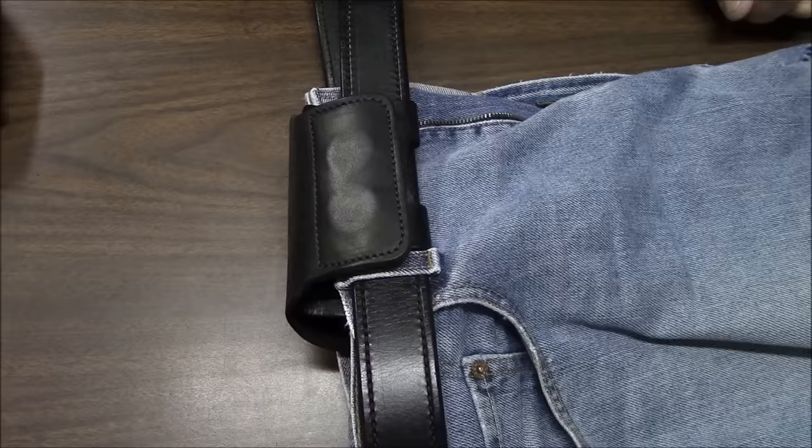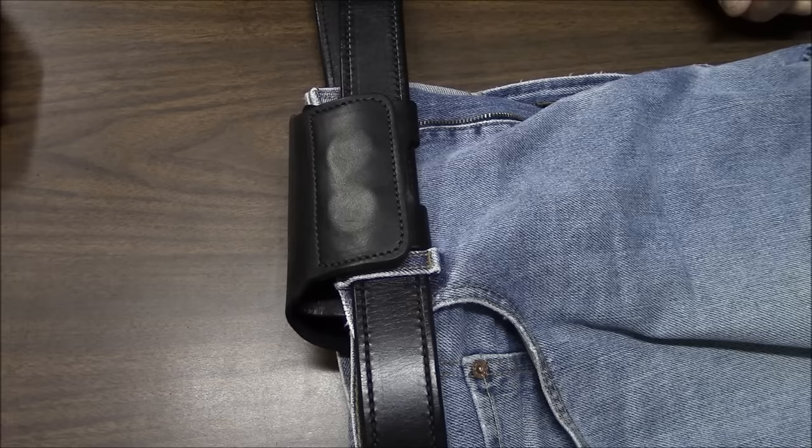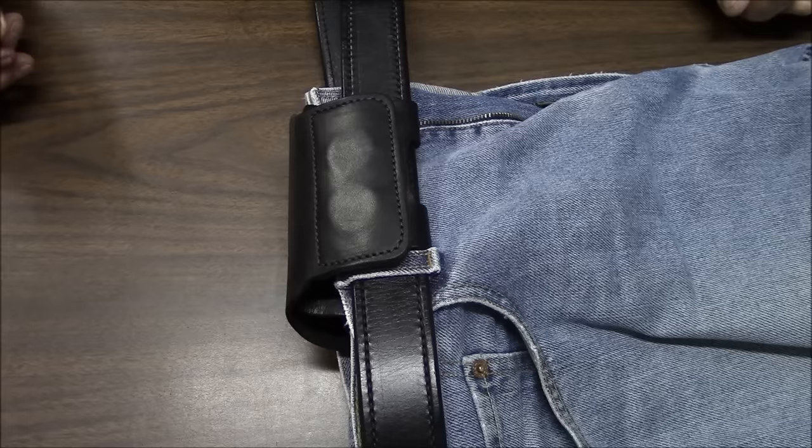$65 bucks, two week waiting period. Ordered it from UrbanCarry.com and I also got the belt with it. Really cool belt — I needed one anyway. Decent price, really nice.